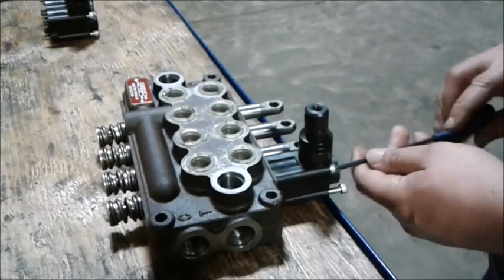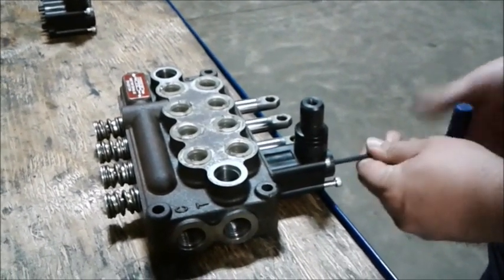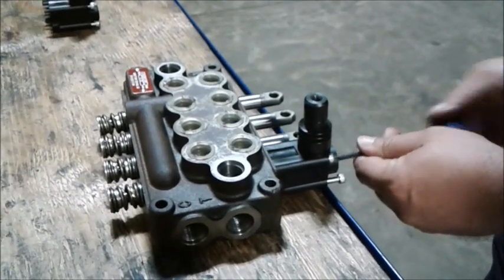As with everything else, when you tighten, be sure to go in a cross pattern to apply equal clamping pressure.